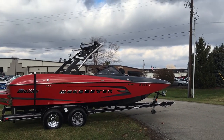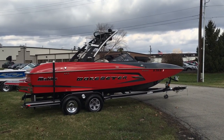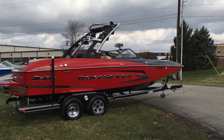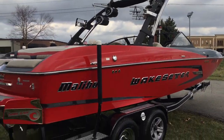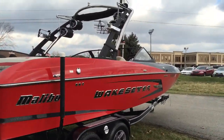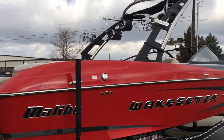Hey guys, Preston with N3 Boatworks here. It's a 2014 Malibu Wake Setter 22 MXZ model. I'm going to go through some of the features on this boat. We just got this boat in on consignment, and oddly enough this was my boat, so I've got plenty of info on it — know all the history on it, so I should be able to give you guys a pretty good overview of the boat here.